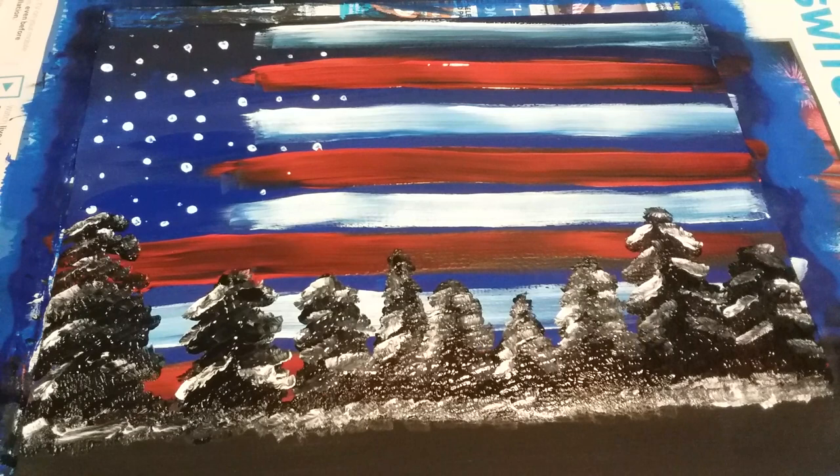Alright boys and girls, this is your American flag sky! Have fun — can't wait to see what you make.